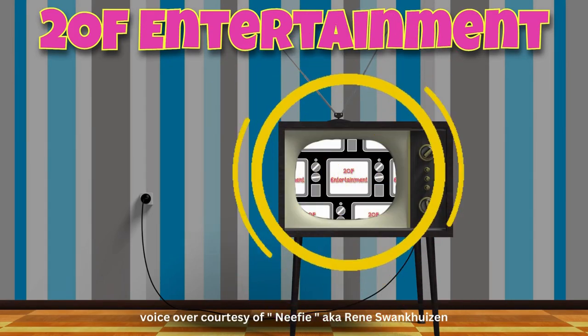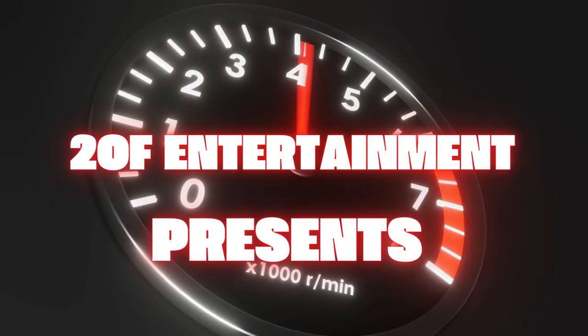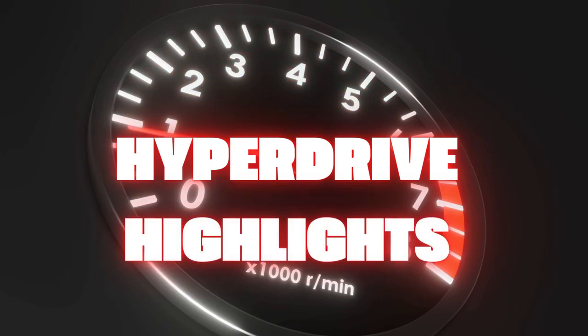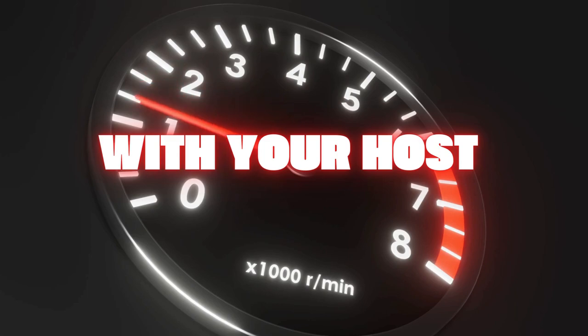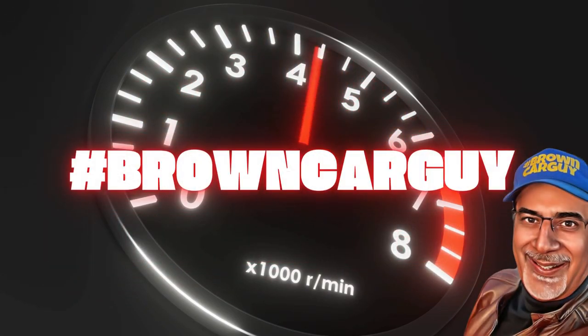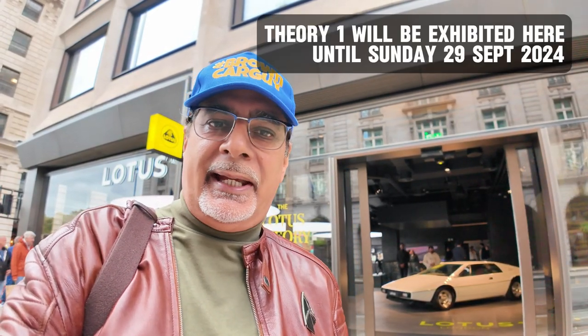This is 2.0.F Entertainment. I hope you can hear me — I'm on a noisy Piccadilly at the moment. Why am I here? Lotus London. I thought I'd come down here to have a look at the new concept car which is being exhibited here.